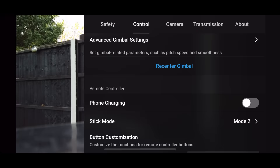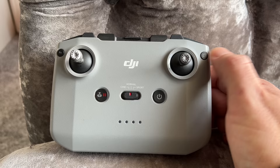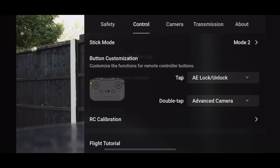On iOS, we have the option to turn phone charging on or off — this will charge your phone whilst connected to the remote controller. On Android, it's going to charge automatically. But if you're in a really hot location and you don't want your phone becoming warm, turn it off. The next one to customise is button customisation — remember that FN button we showed you at the start. This allows you to customise it to do certain functions. I have mine set to lock the exposure, but you can go through and change these to whatever you wish. You can also double tap it and it will also do different things.